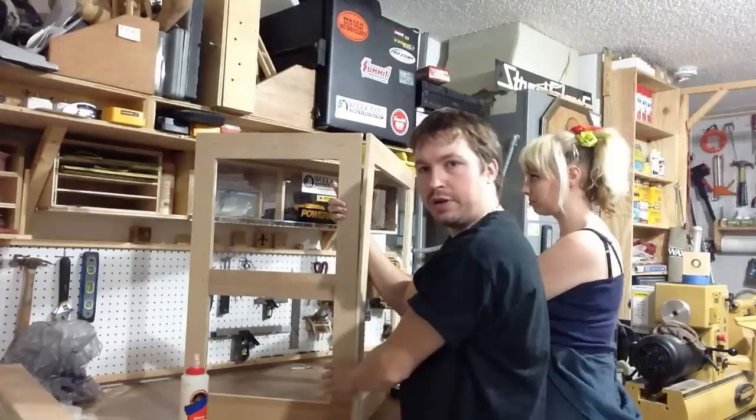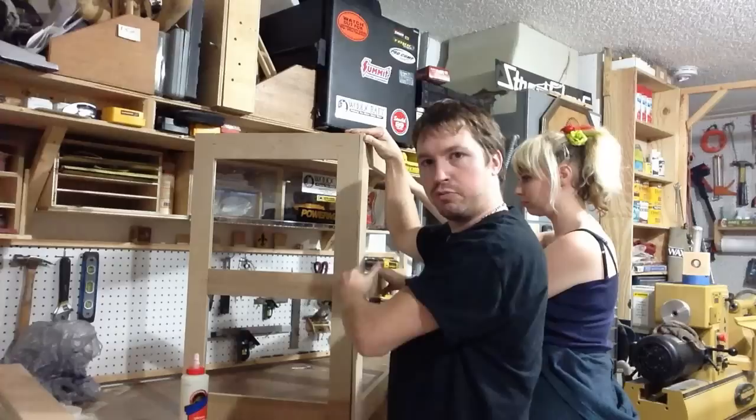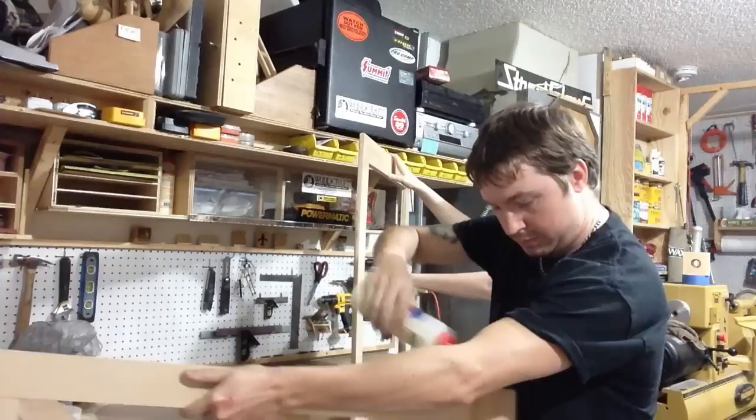We're going to start assembling this. If the wood you're using gets left out and it warped like mine did, that's fine. But make sure when you're putting the face frame together to orient them all so they warp the same way, so that when you do your dado cuts you don't have to try to force them down. Keep the bow down so you can run it over the dado. We're just going to glue this up and put a few staples in it.